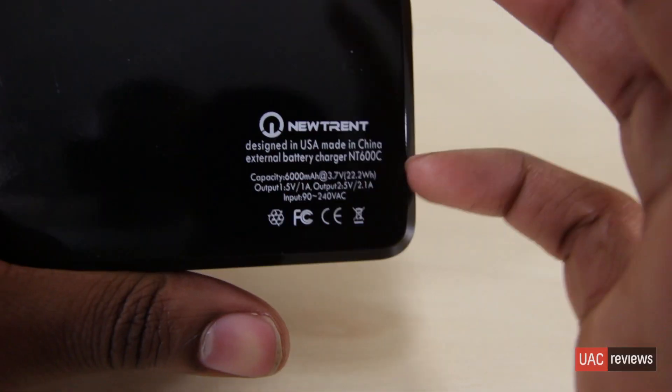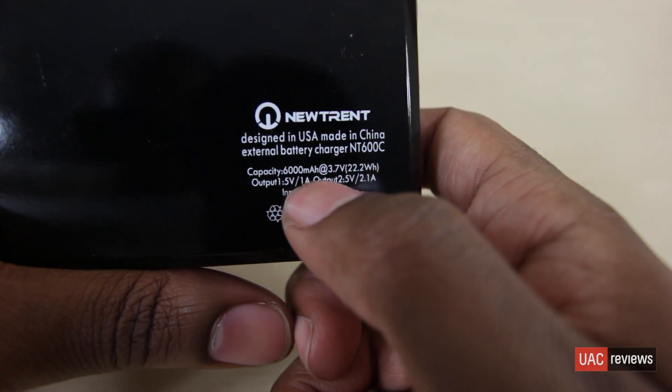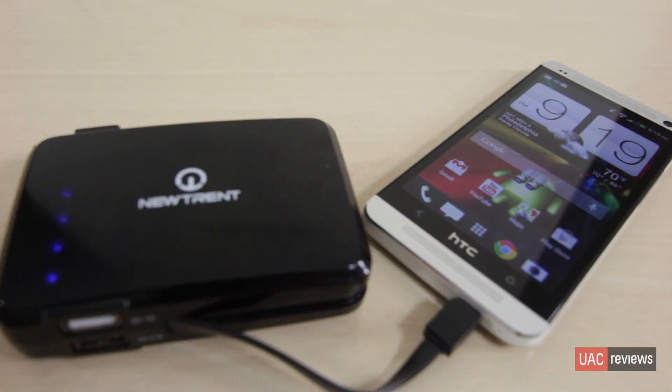The 600C has 6,000 milliamps of battery life. For average consumers who might not know what that means, you can think of it as 6,000 units of battery life. To give some perspective, the iPhone 5 has about 1,440 milliamps of battery life, so this thing can charge that about four times over. You don't have to worry at all about your iPhone dying — you can plug it in and get it charged four times throughout the day before needing to recharge the 600C itself.